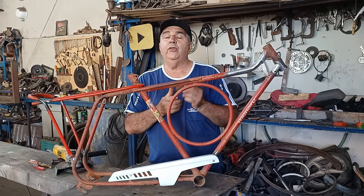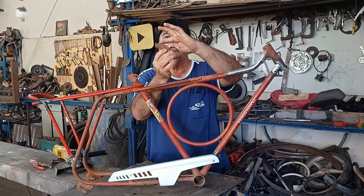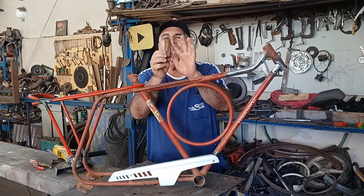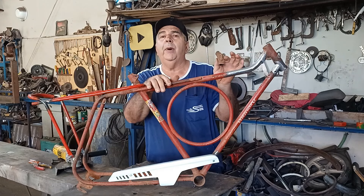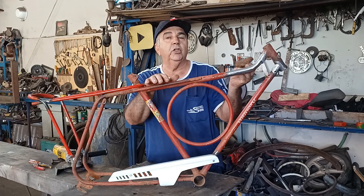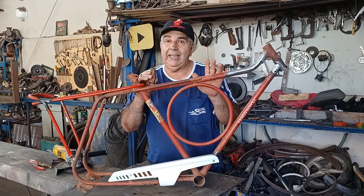Vou mostrar pra vocês o que foi feito nesse quadro. Essa peça aqui — o cara colocou um tarro de ferro de construção aqui, outro aqui. Acho que algum trator passou acima desse quadro. O cara tentou fazer um serviço, não ficou legal. Então eu fiz um serviço decente aqui.